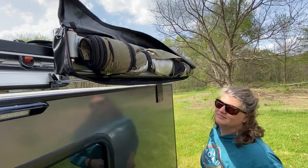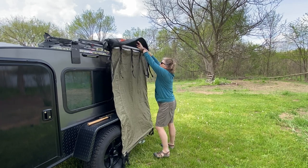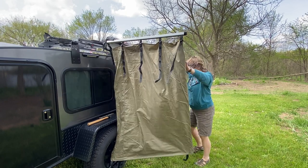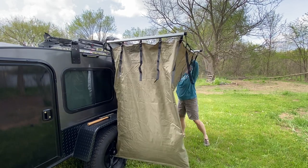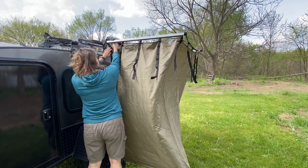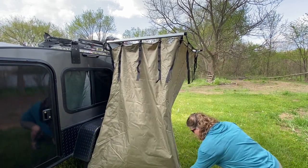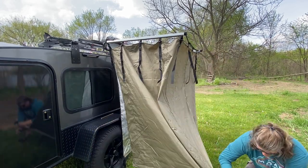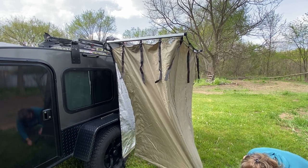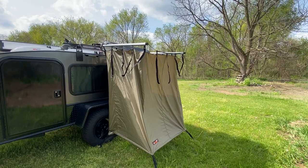We're going to set up the shower room and show you what it's all about. Wendy is going to demonstrate how quick and easy it is to set up. Basically unzip it from the bag, pull out two arms — one on each side — set the triangular locks on the arms, and then start staking it out. It took her approximately 20 seconds to set it up.